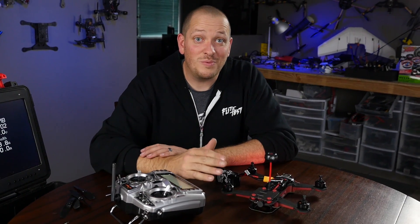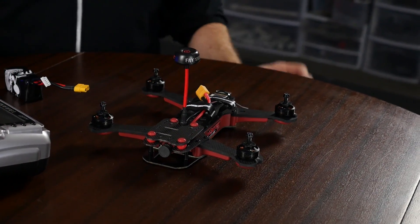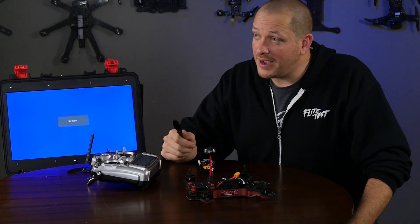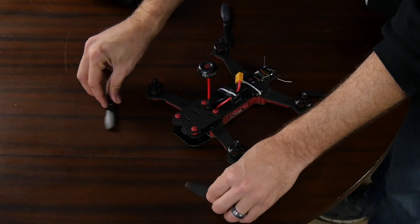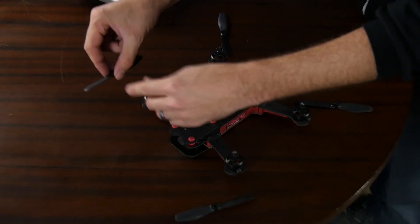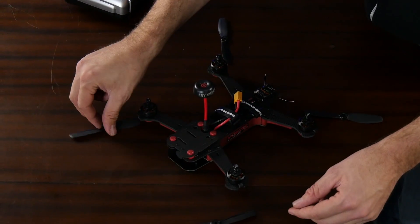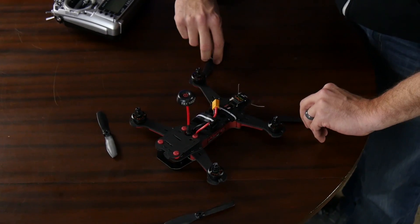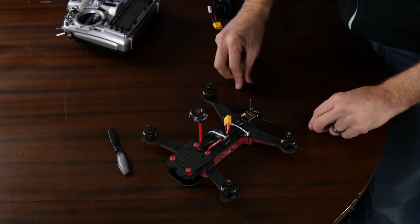Power this off. At this point, we're ready to go out and maiden it. We're going to disconnect our battery and put our props on. It's very important that we put our props back on in the right orientation. We're going to want to make sure that they rotate inward towards the nose — the part that produces lift with the numbers facing up, when you rotate it, it's pointing towards the nose. On the rear of the machine, we're going to want to make sure it rotates in towards the tail.